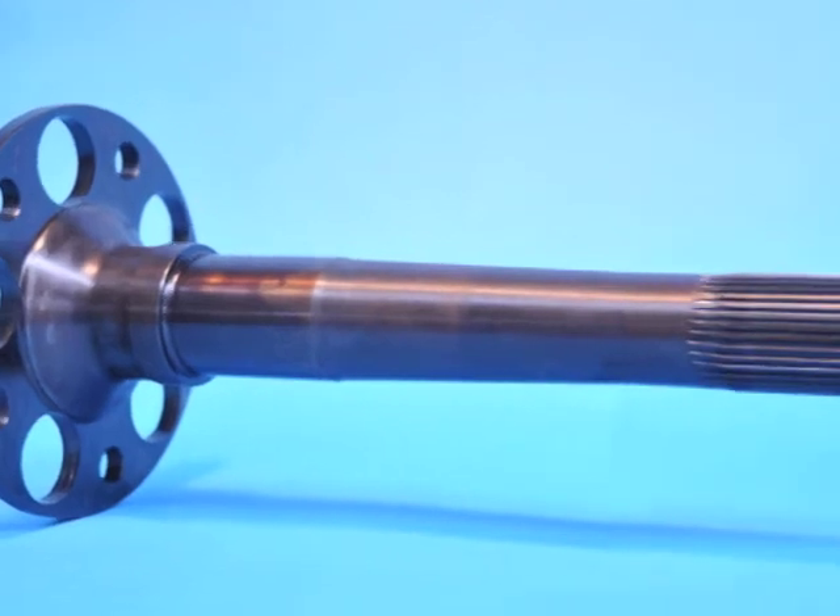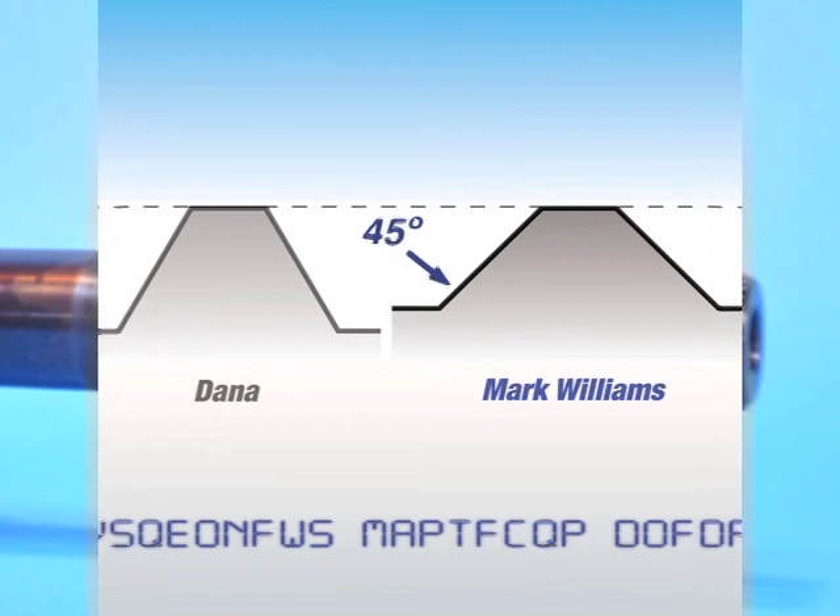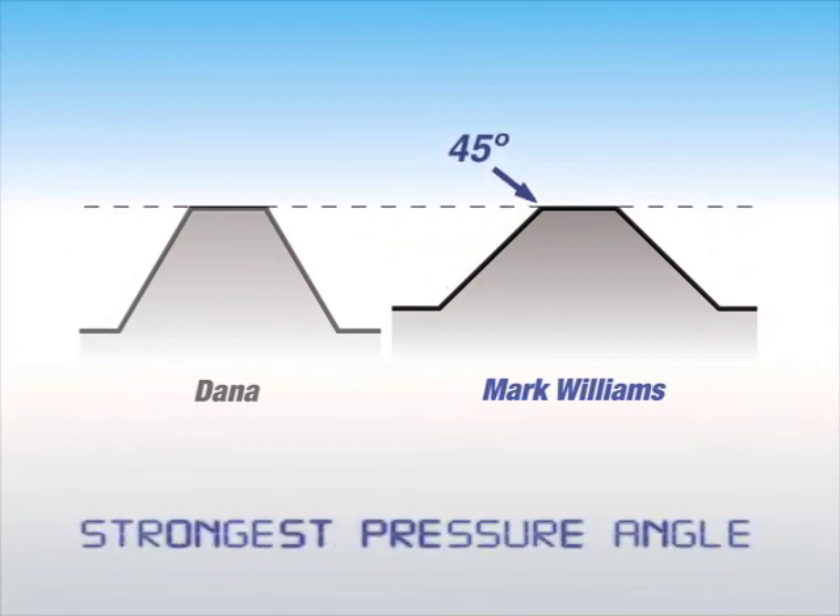You should know that not all splines are the same. There can be differences in pressure angles. Mark Williams uses a 45-degree pressure angle, which has proven to be the strongest.